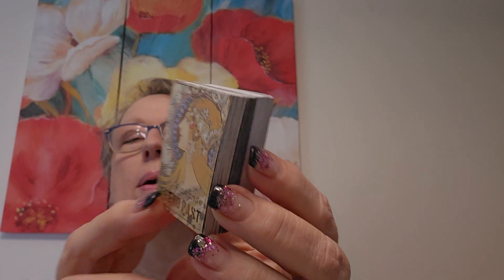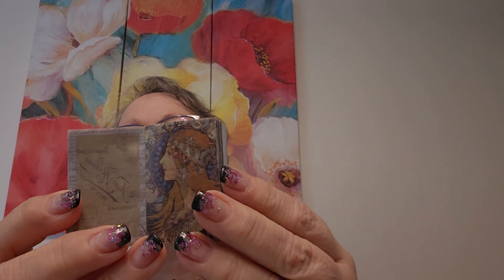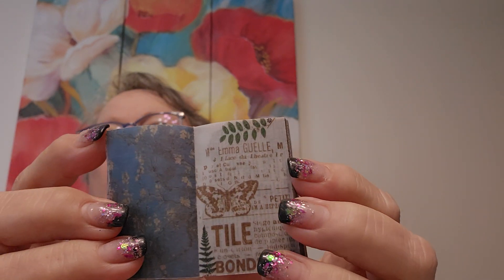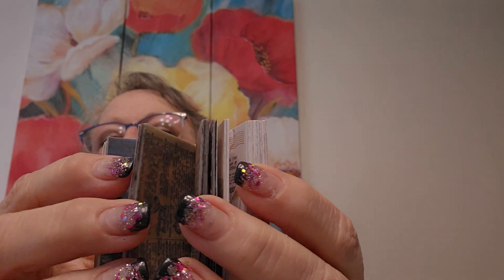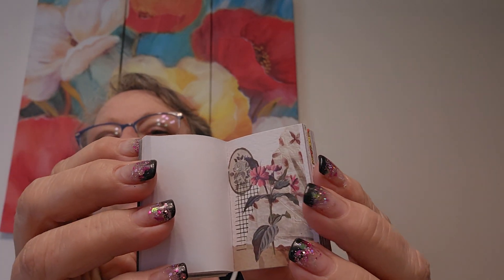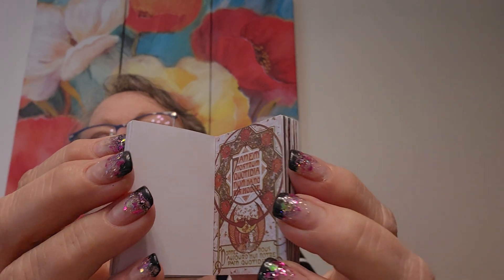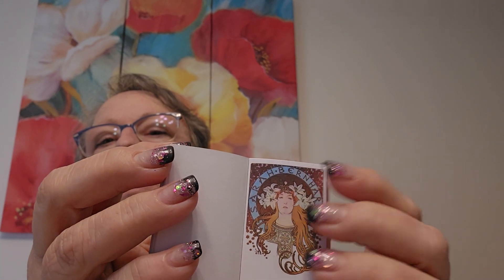And then I got these little ones — kind of a 1920s goth look. Look at that — old newsprint type. In the center are a bunch of little vellum and then paper. Oh my gosh, I really, really like this. This is really cool. Very fun.